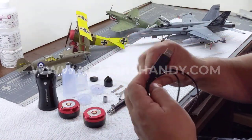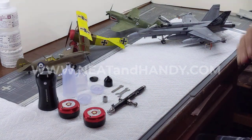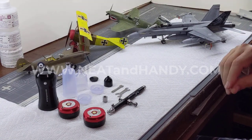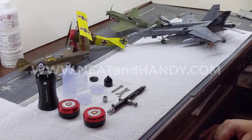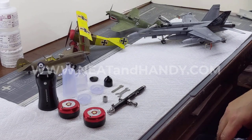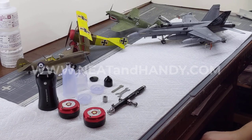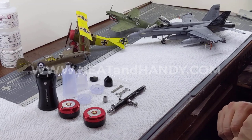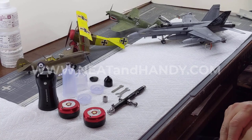Back here are some examples of models I painted with this airbrush compressor set. I've used various brands — Ammo, Vallejo, Mr. Hobby, Tamiya, and Testors — covering acrylics, lacquers, and enamels.